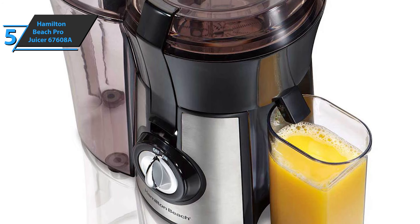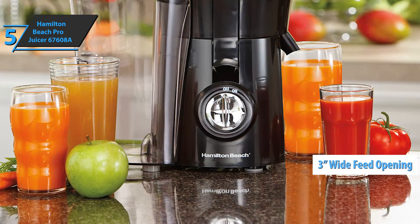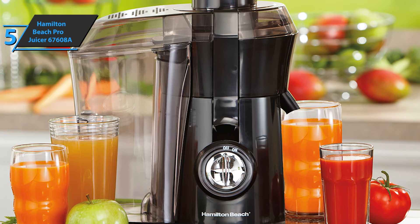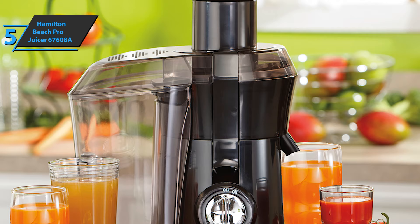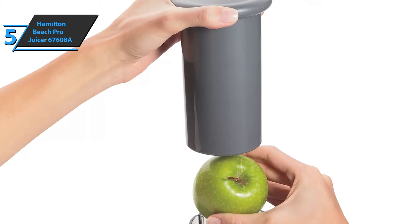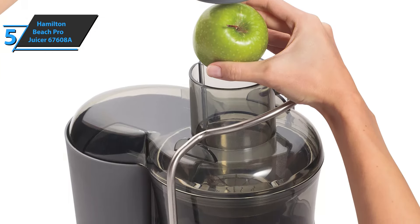The item boasts reliable efficiency, high speed, and trouble-free cleaning. The Hamilton Beach Pro Juicer comes with a 3-inch wide feeding opening, giving users more continuous juice in fewer cuts. Whether you want to make juice from green leafy vegetables, hard apples, pears, ginger root, or even some almond milk or hazelnut milk, this juicer will satisfy your needs.